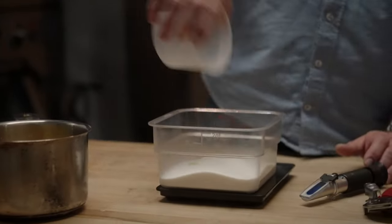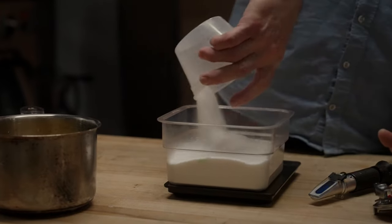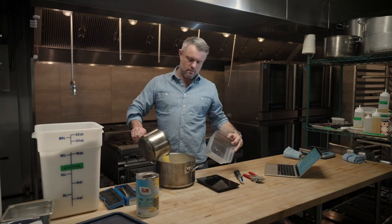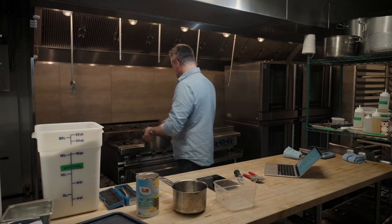So pour that sugar in with the pineapple juice, and I'm just going to heat it up on the stove. I'm heating this over low — I don't want to boil it. I just want to dissolve the sugar.